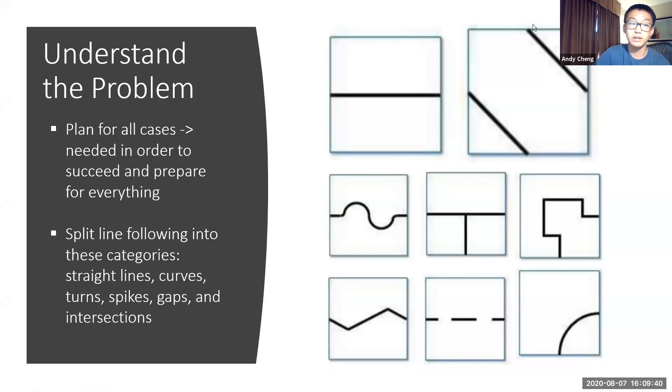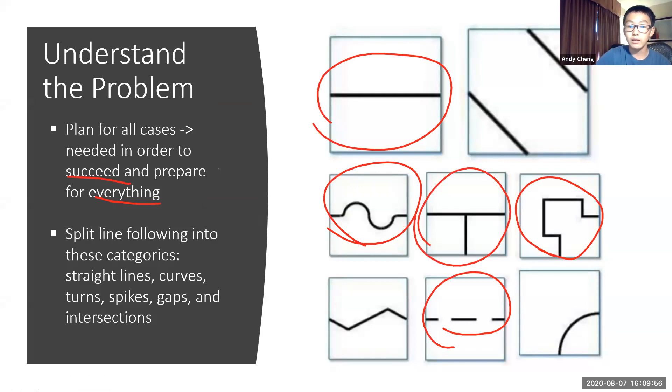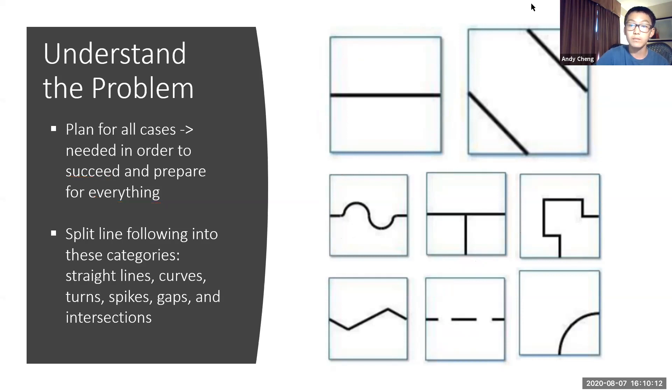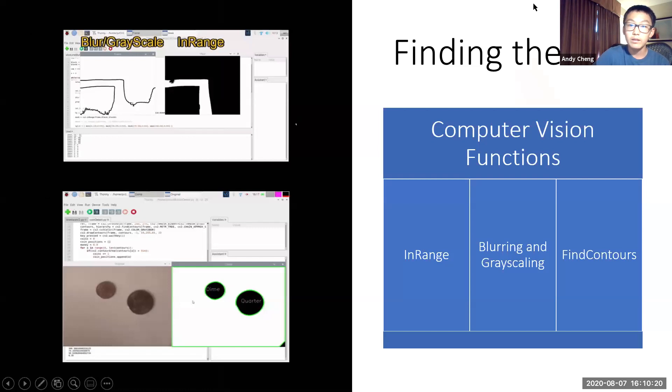The first step to line following was to understand the problem. We had a plan for all cases in order to succeed and prepare for everything. We split line following into these categories: lines, curves, turns, gaps, and intersections. We also used a line following processor where we took pictures of all these different cases and placed them in to see how the robot reacted to each case. One of the most important aspects was to find the line, otherwise you couldn't do line following. To do this, we utilized the computer vision function find contours, which highlights the line and allows us to gain information from it. It needs a black and white image as a parameter.